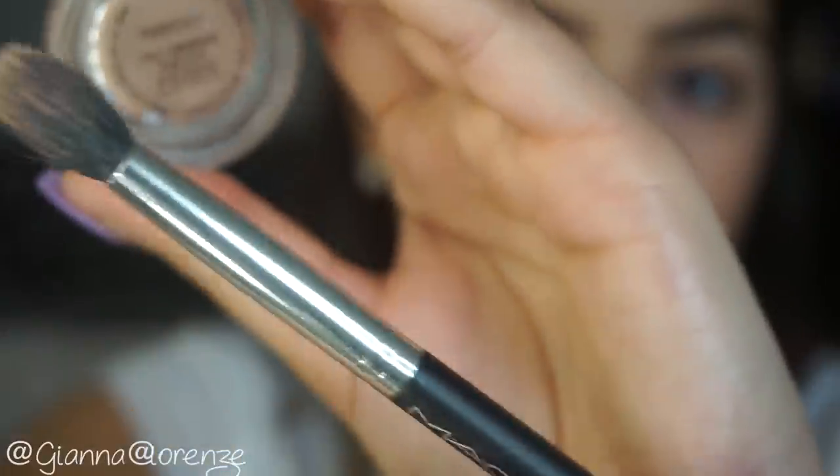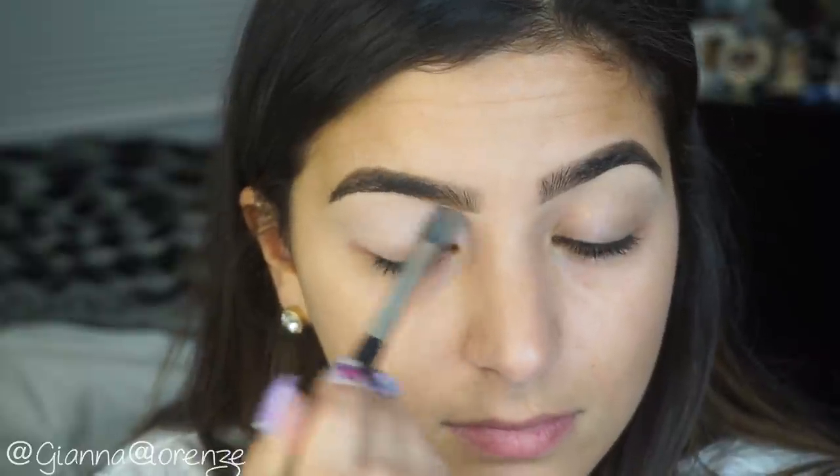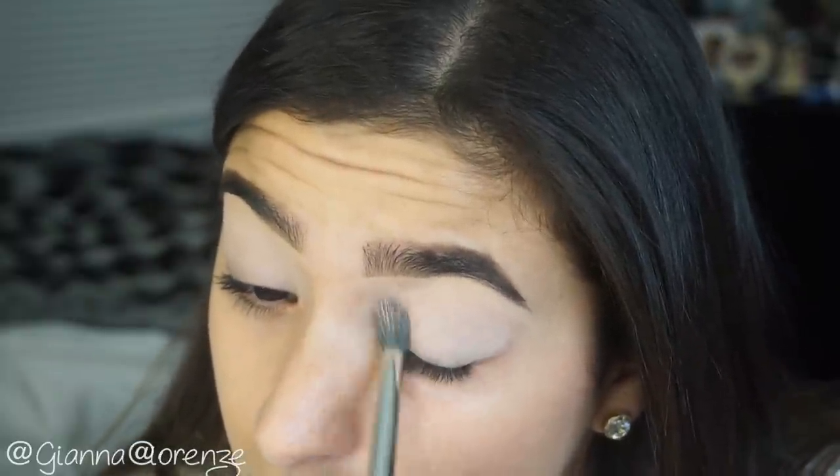Now I'm going to start to prime the eyes. I'm using Paint Chili Paint Pot as always, with the 286 brush from MAC. Putting that all over the eyes, making sure that it's nice and even so these shadows go on nice and smooth. The pigment was absolutely insane.